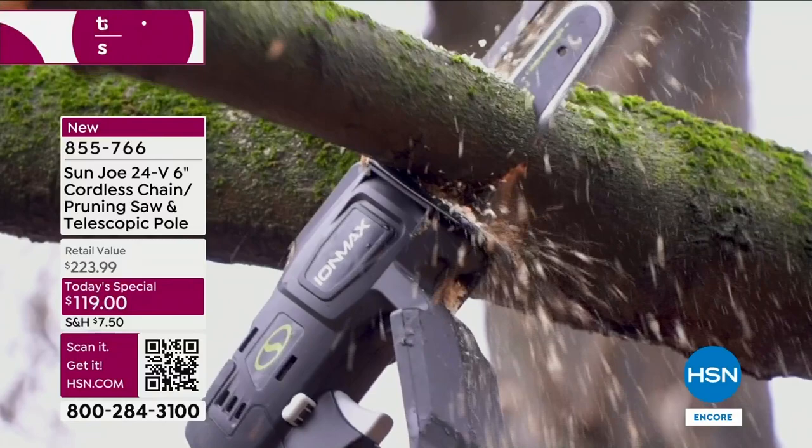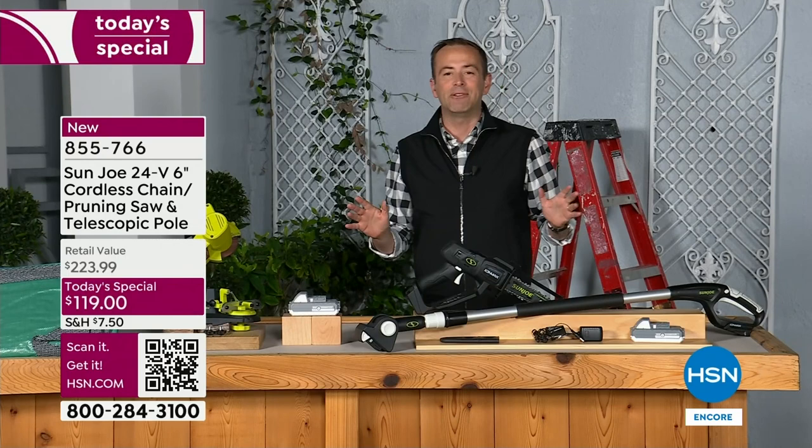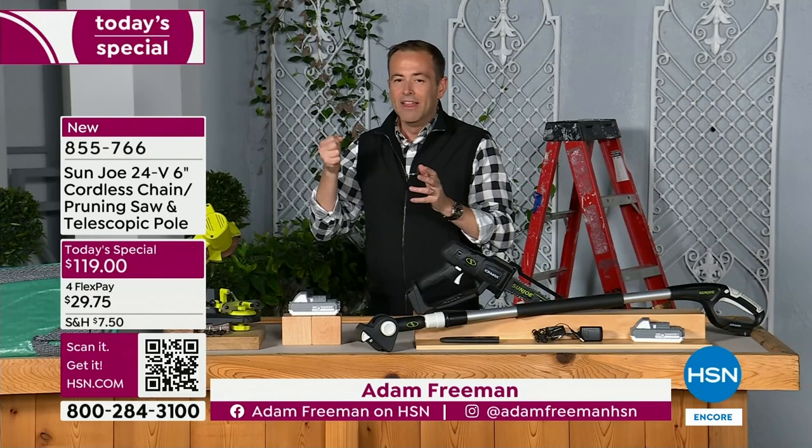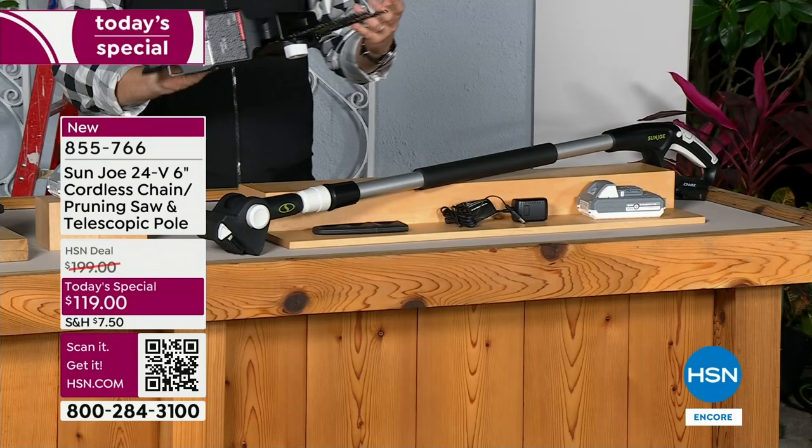You cannot find this anywhere else. You let it do the work for you. It is so lightweight, coming in at just over six pounds. I've seen so many pole saws and chainsaws over the years — obviously long gone or having to have the gas, having that pole crank. This is a new generation of chainsaw that is more user-friendly and so lightweight.